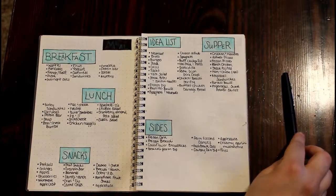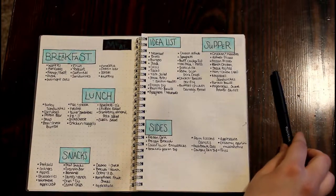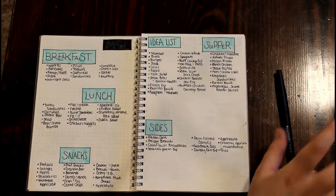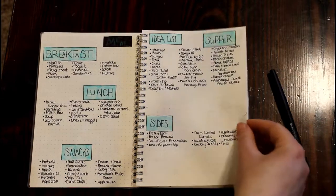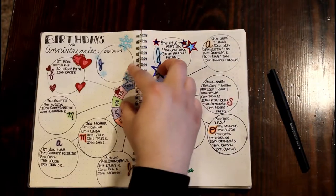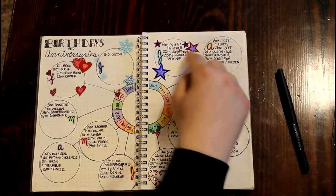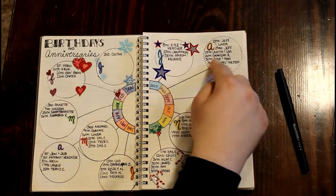This is the meal idea list — this is a must-have in my house. I have such a hard time figuring out what to do for supper because my husband is quite picky and my son is getting picky too, though that might just be his age.